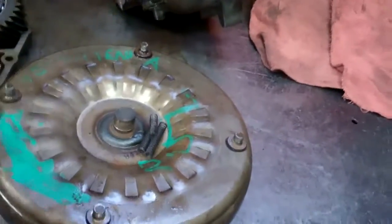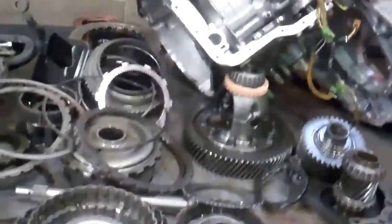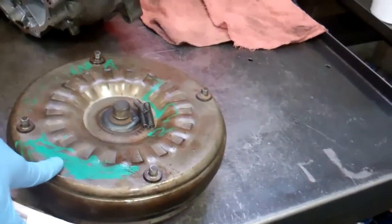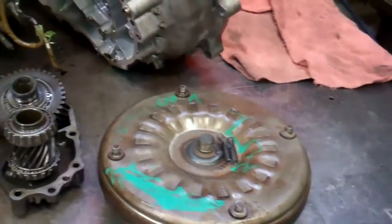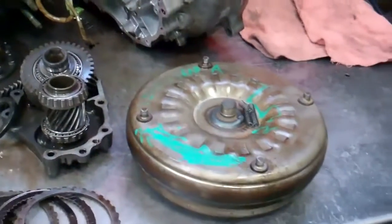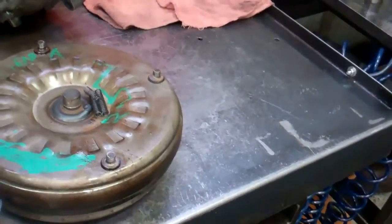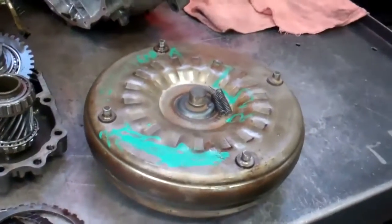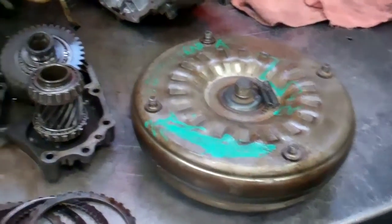This is your torque converter, and with most transmission failures, it's usually just a series of unfortunate events — and indeed it most likely started with this. It essentially contaminated the unit with friction and metal. This is responsible for converting the power or energy from the engine to the transmission, so it connects and shares the same fluid.